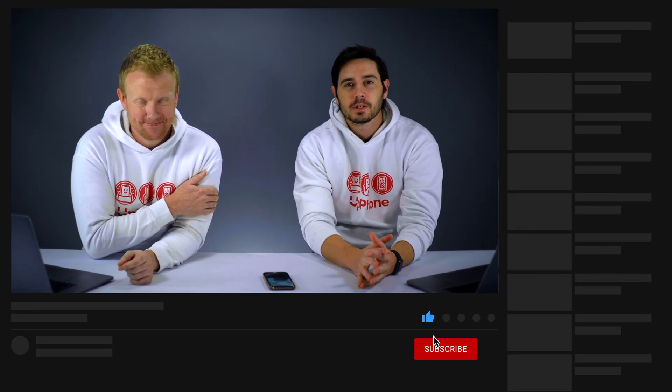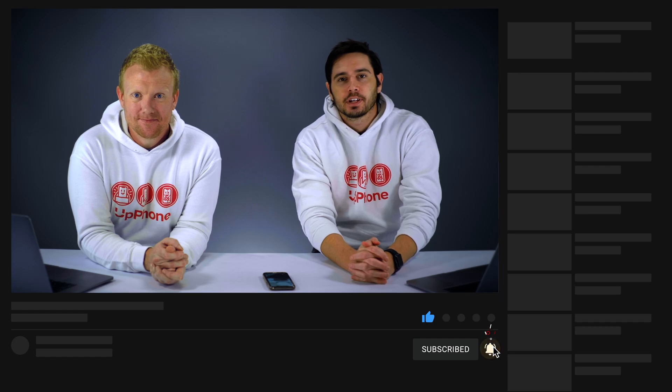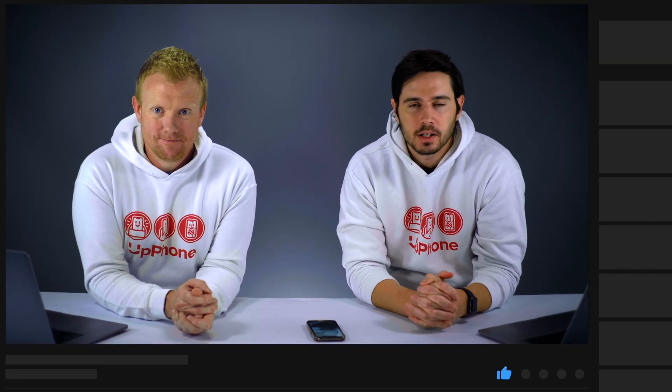Thanks for watching this video — give it a thumbs up if you enjoyed. Leave a comment down below with any other questions, and don't forget to subscribe to this channel for more great videos about iPhones.